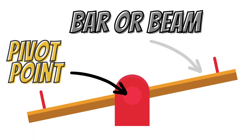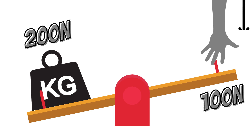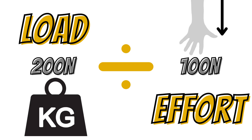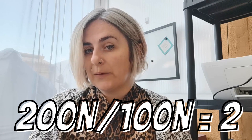Let's visualize this with a seesaw. There's a solid bar with a pivot point. On one end we load it up with a weight, and on the other end we have someone applying a force by pushing down. To work out mechanical advantage you divide the load by the effort needed — so in this case 200 over 100, which equals 2.